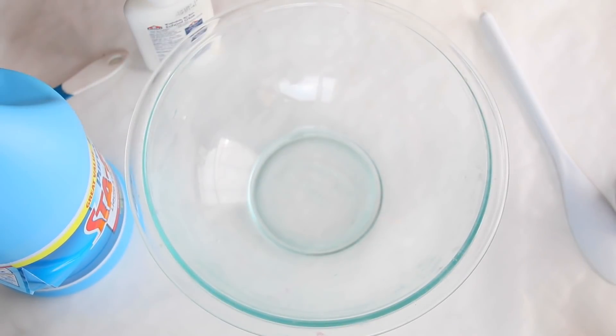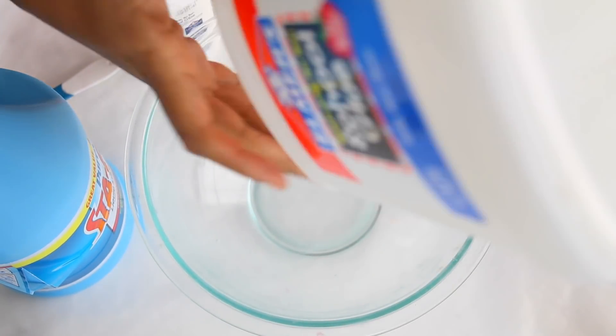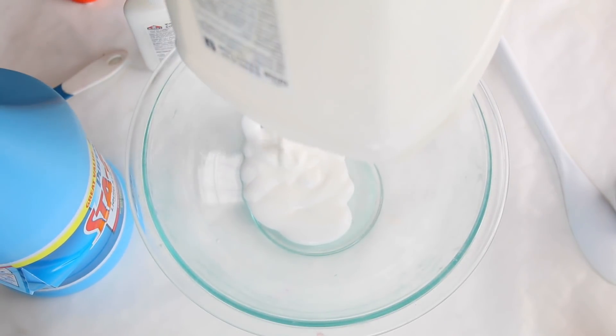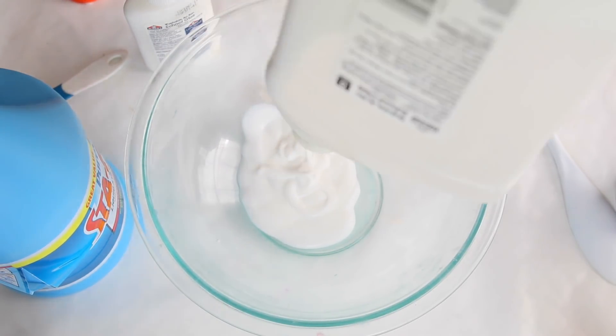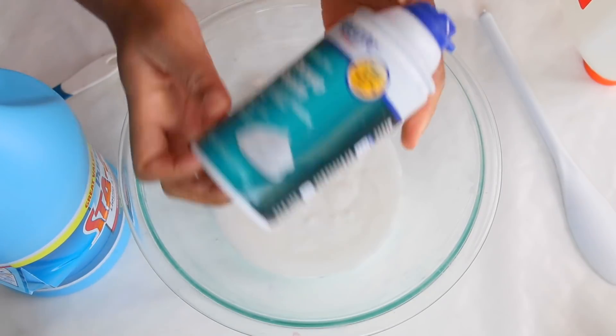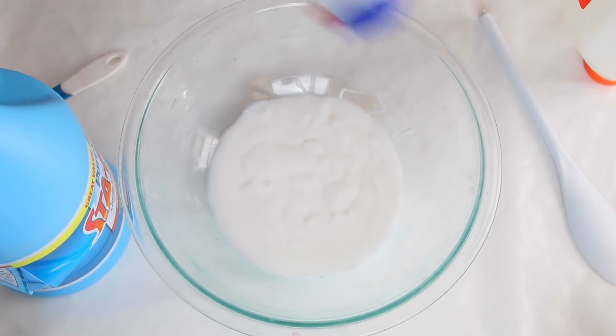So you guys, I worked hard on these pictures. Thanks so much for watching. Let's get into the video — let's go, roll out! So you want to start off with 8 ounces of school glue. What I'm gonna do is use 4 ounces of this glue from the gallon I got, and then with the other little bottle, I'm gonna add 4 ounces. So that equals 8 ounces of school glue.